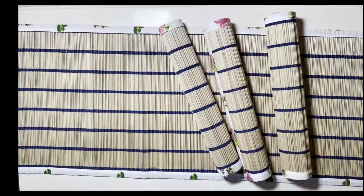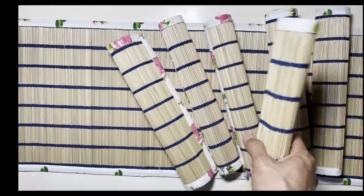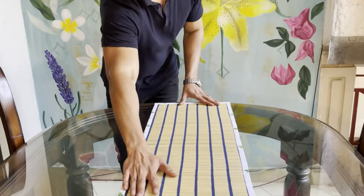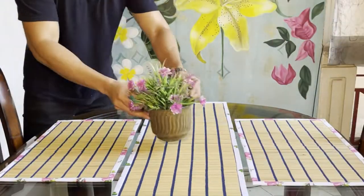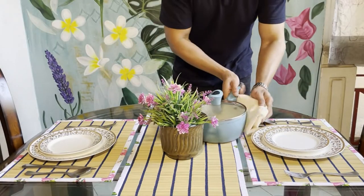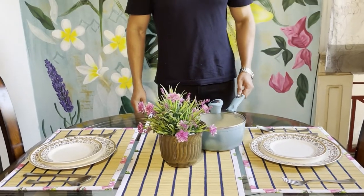This set contains 6 handmade dining table mats in 12 by 18 inches with a matching table runner of 12 by 72 inches. What's interesting is that these mats are heat resistant because they are made with premium quality corai grass, which gives them better insulation against heat as compared to cotton or PVC products.